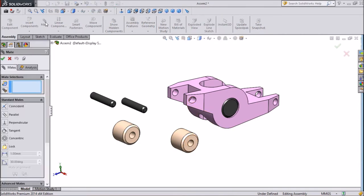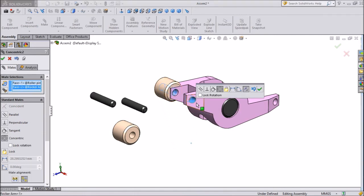Select Mate. Select the circle of the Roller Pin and the center circle of the body so one comes in line with the other.